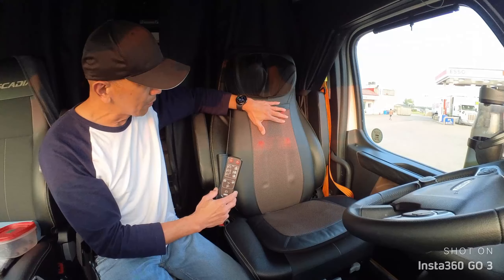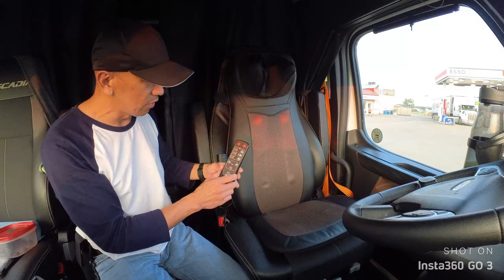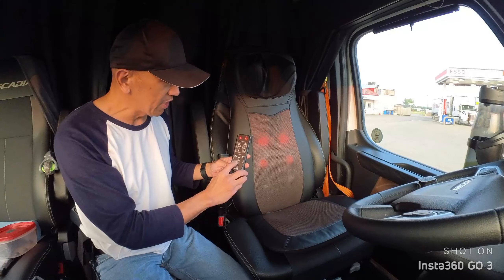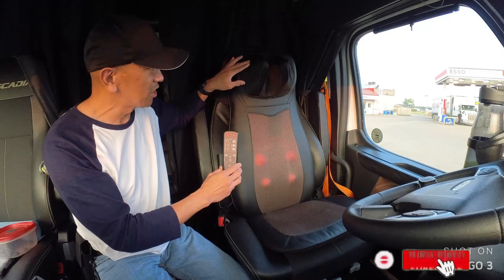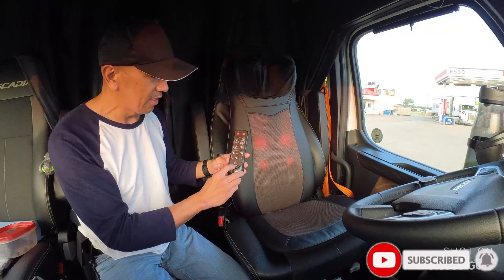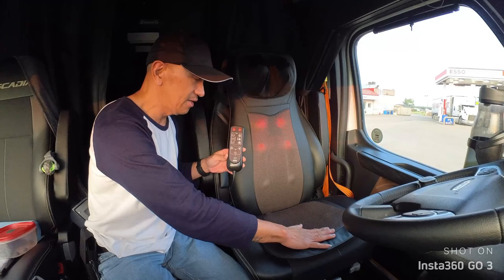It massages all the way to the upper shoulder. This section is for your neck and can also massage the upper shoulder. If you press this, it's going to massage your neck and even the back of your head. This seat section here vibrates.